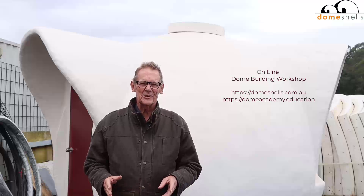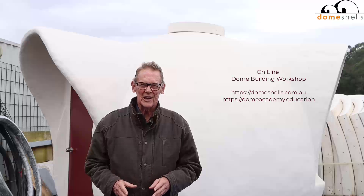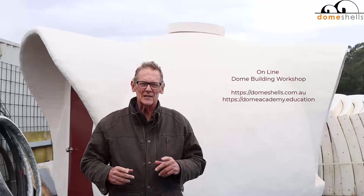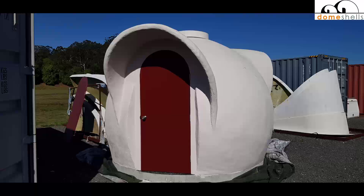Hi, I'm Chris Brown. I want to introduce you to my online dome building workshop, where we're going to cover in detail every step of how to build a three meter dome, just like this one, that was built by eight students at one of our workshops over a period of a week.